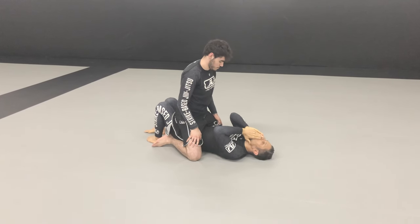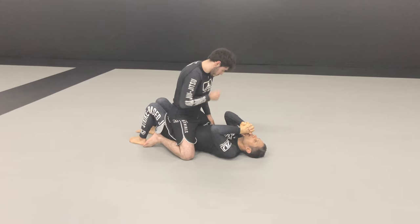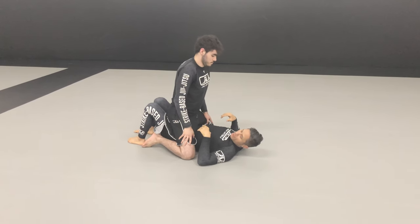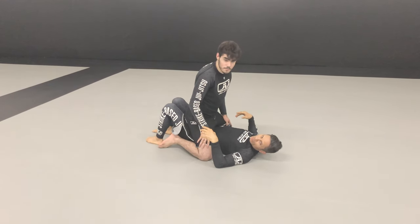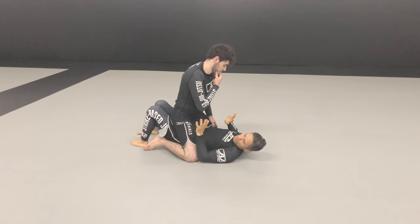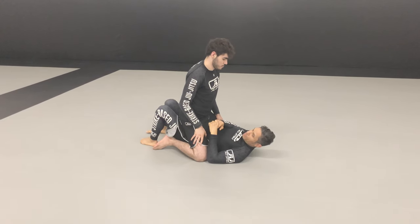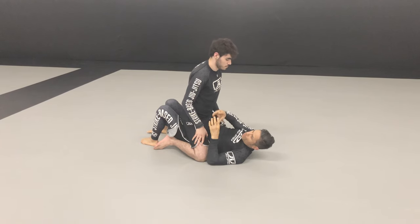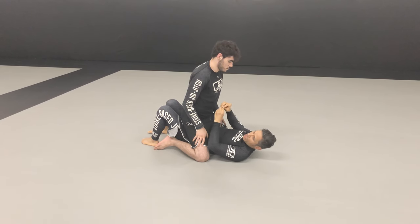If we're just grappling for grappling, what's the first thing you're thinking? Get out — escape the mount, right? But if a guy can hit you, before you can get out, you have to do something first, which is neutralize strikes.